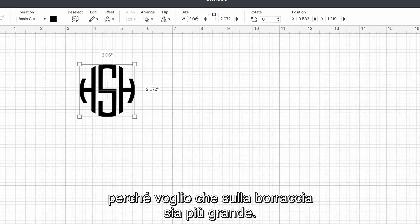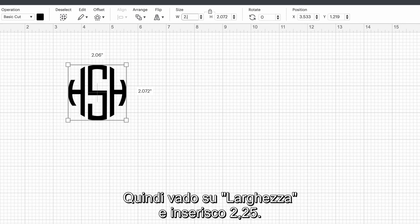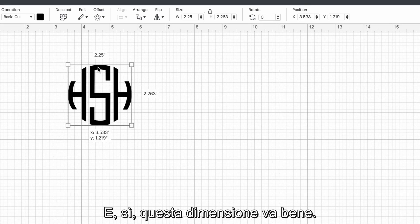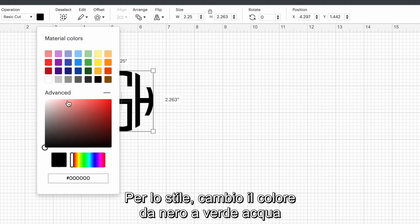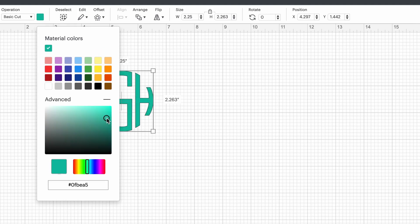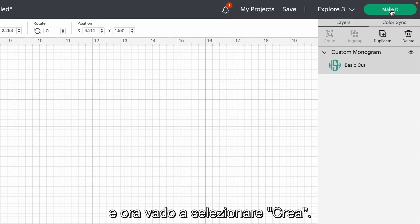I'm gonna change the size because I want it to be a little bit bigger on my water bottle. I'm gonna put 2.25, hit enter — yeah, that's a pretty good size. Just for continuity I'm going to change the color from black to this teal that I have for my material color. With our material color selected, I'm gonna come over here and select make it.